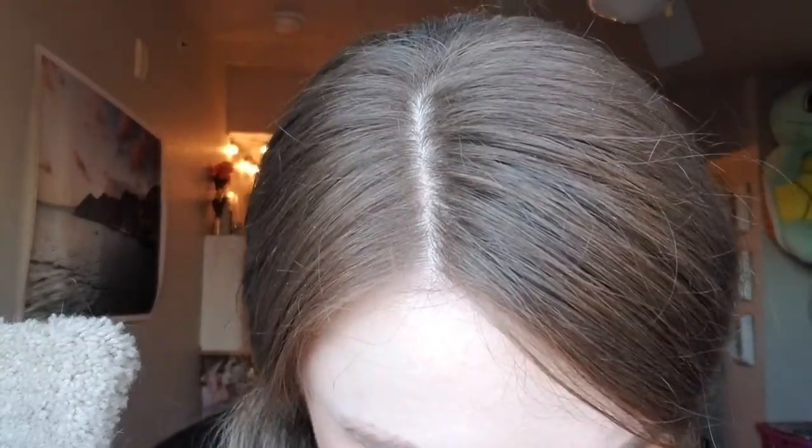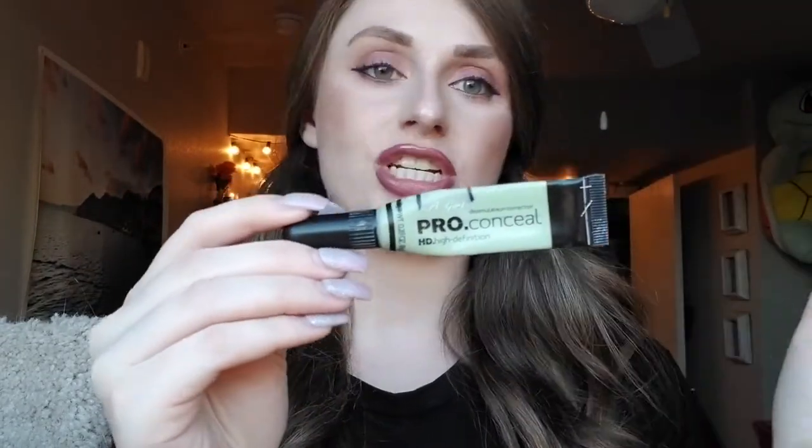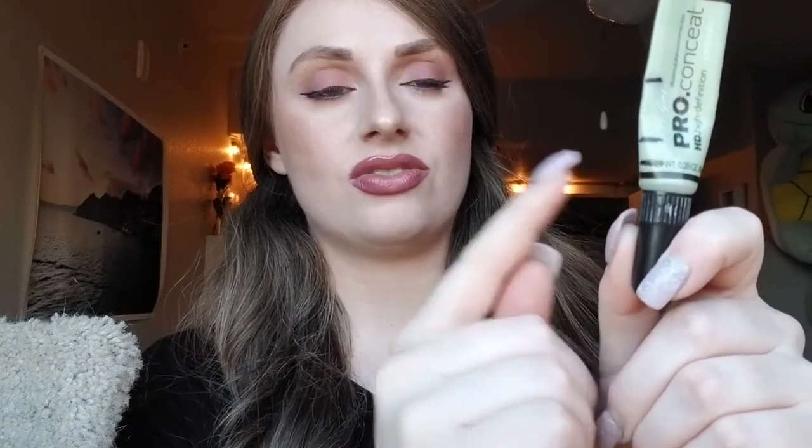Next up is from LA Girl — it's the pro concealer HD color corrector. Here is where we were at the start. I think this one also had an air bubble because that looks like a huge amount to go through in about a month's time. Maybe I had more acne that month and needed to cover up more. This month I haven't been getting as much acne — I use it more on my cheeks. Here's where we are now; there's not a lot left and I'm hoping it'll be done by the next update.